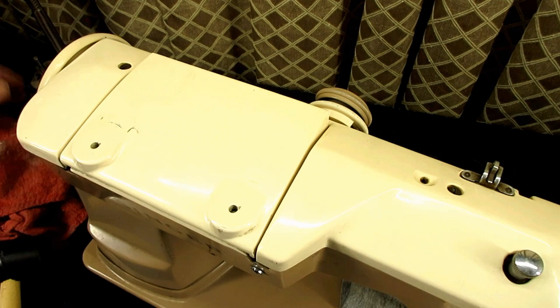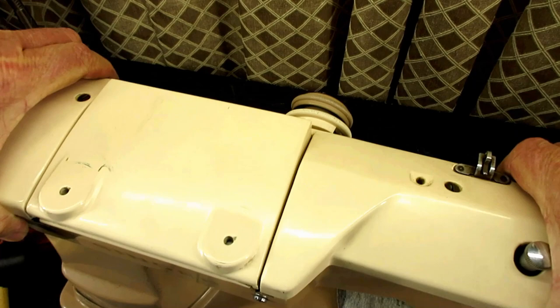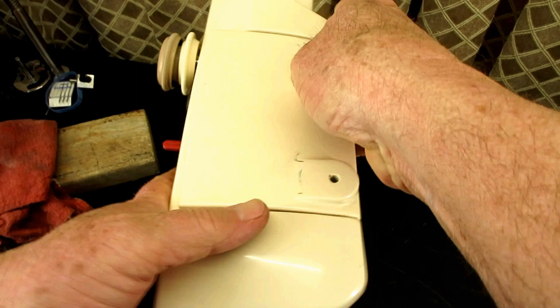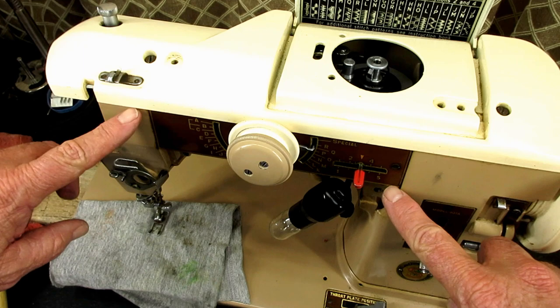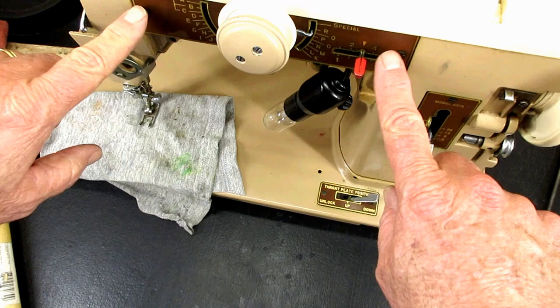I'll have to hang on to that as my busted screw removal tool. Yep — as right as rain, good as gold. They don't look bad there. The dark screws here and there on the machine, I think will be okay.